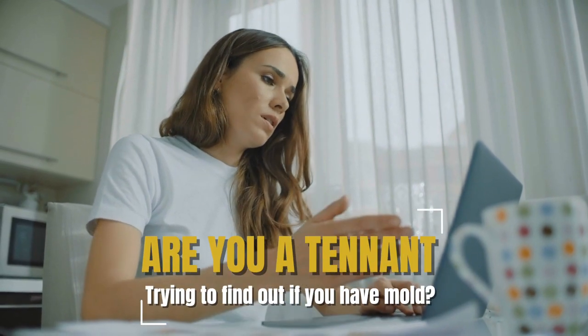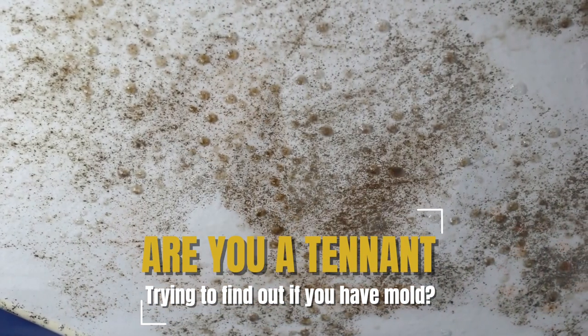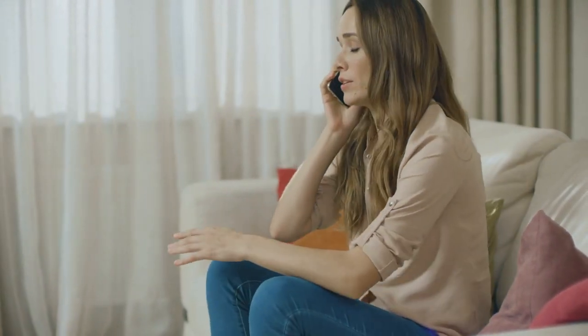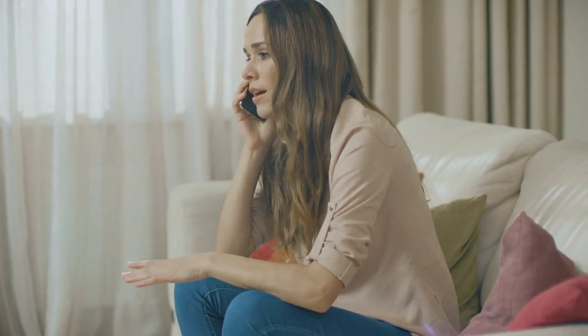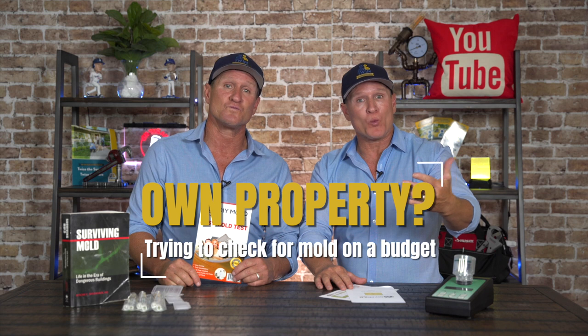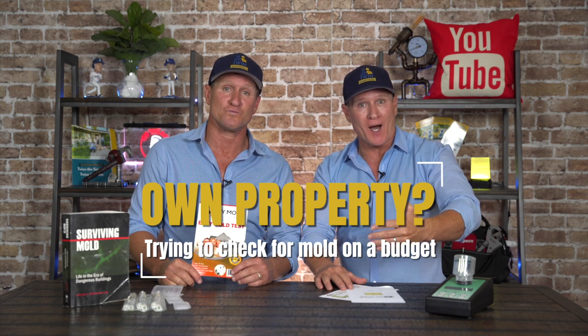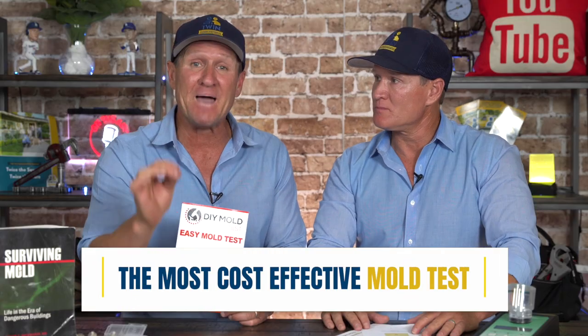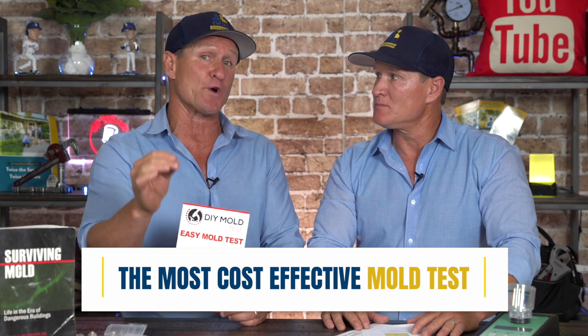If you're a tenant trying to understand if you've got mold in your apartment or home and you don't want to spend a lot of money with a mold professional, or you're a property manager or homeowner wondering if that is mold and don't want to spend money on a mold inspector or testing company, then this is the video for you. In today's video, we're going to go over what we feel is the most cost-effective, but more importantly, the best professional advice you're going to get for the price.